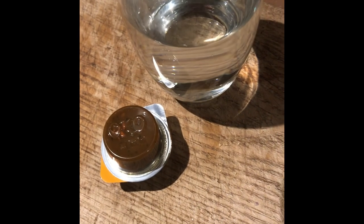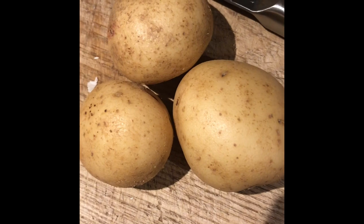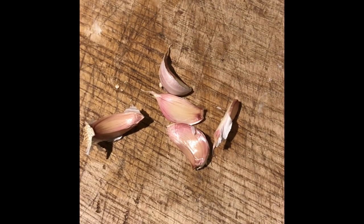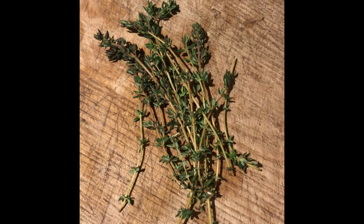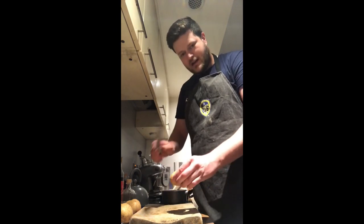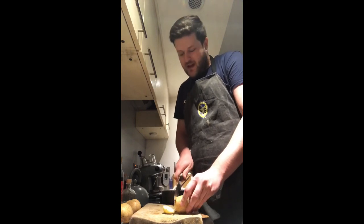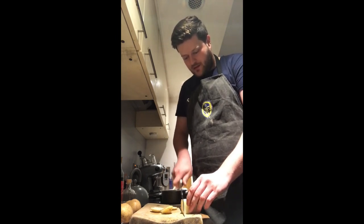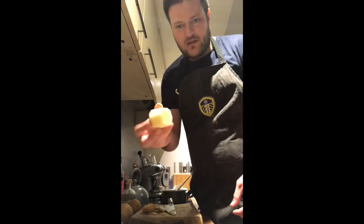Stage two: fondant potatoes. At this point we're going to turn our oven on to preheat to 200 degrees. For the fondant potatoes you need 125 mils of chicken stock, five or six large potatoes — I'm cooking for two, so increase the amount accordingly, roughly two potatoes per person — 25 grams of butter, a few cloves of garlic (no need to peel them), and a few sprigs of fresh thyme. The trick to fondant potatoes is the shape — I'm going to slice the ends off to get a barrel shape rather than peel them normally.